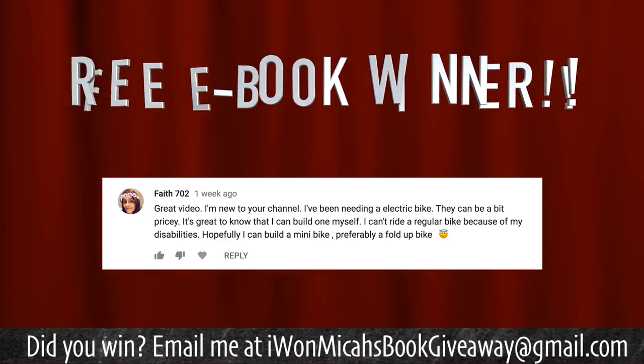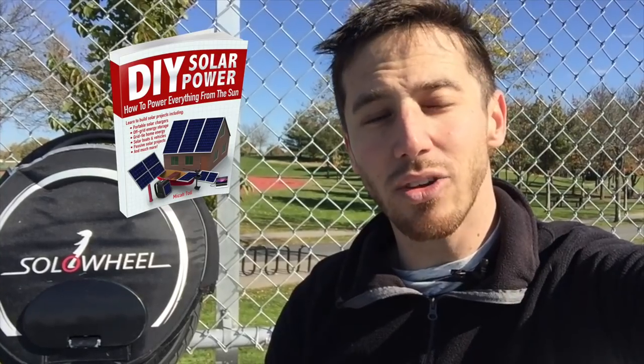Last but not least, it's time for the book giveaway, where one lucky commenter from my last video will get one of my books for free. And the lucky winner is Faith702. Congratulations — just shoot me a message at the email and let me know which one of my books you'd like: either the Ultimate Do-It-Yourself E-Bike Guide, DIY Lithium Batteries, or DIY Solar Power, and I will send you one of my books. Anybody else who wants a chance to win, all you have to do is put a comment below this video and make sure you're a subscriber to my channel. I'll randomly choose one comment at the end of the next video. Thanks for watching everybody, see you next time.